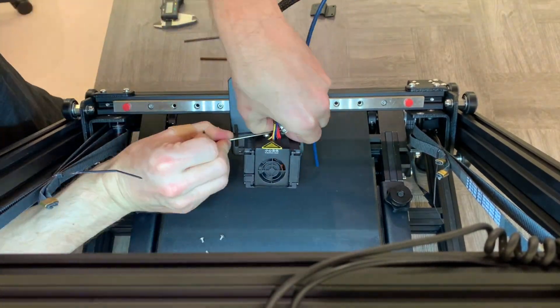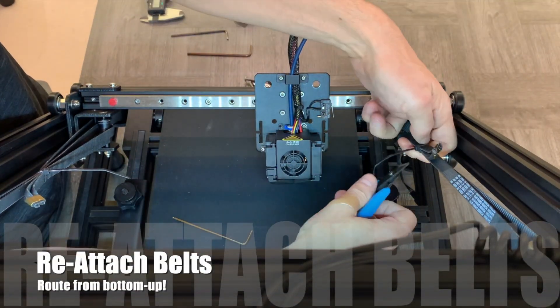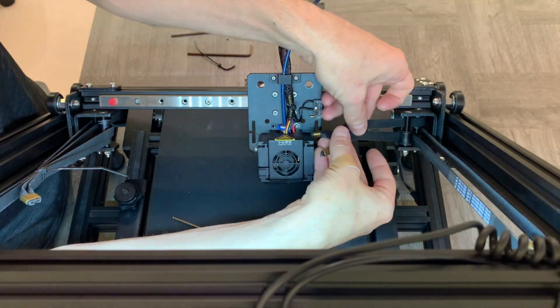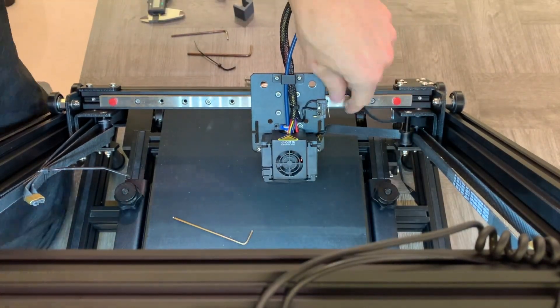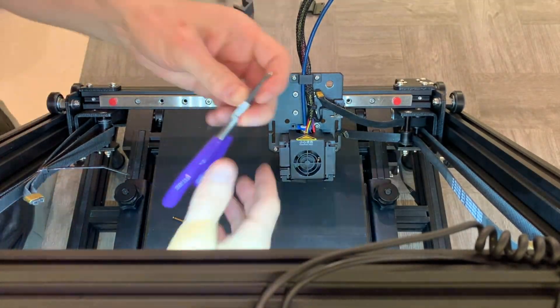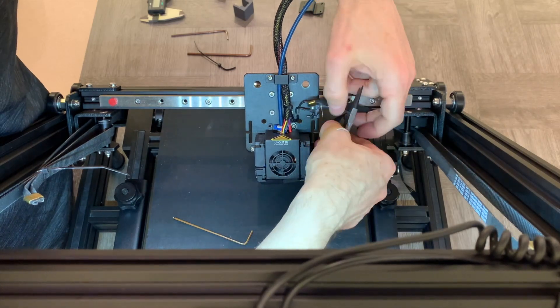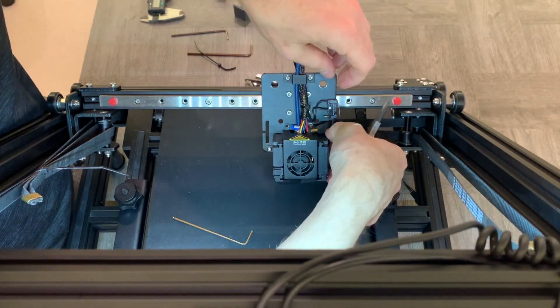Once all those components are back on, we're going to reattach the belts. Going one side at a time, snip the zip tie, and then reroute the belt from the bottom up. This is the opposite of the direction that they came off, and this is necessitated by the fact that the X-rail is thicker than the stock setup. It offsets it from the plate, and in order to keep the belts relatively level, you have to run them in the opposite direction.